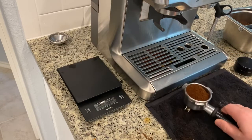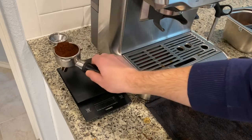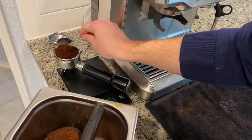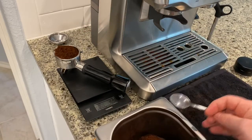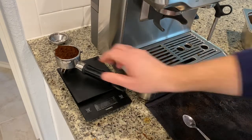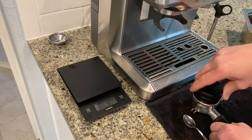Almost there but not quite — need just one more gram. I realize I'm being picky, but we really need to control this variable. I overshot it a little bit, so I'll remove some of the ground coffee to get to exactly 16 grams. Now let's remove the portafilter, distribute the coffee a little with my hand, then use the palm distributor, tamp it, and brew some coffee.